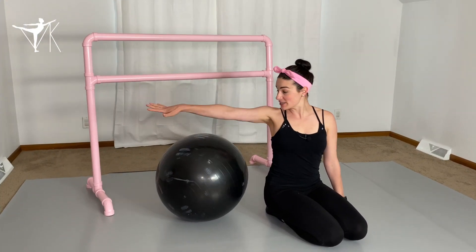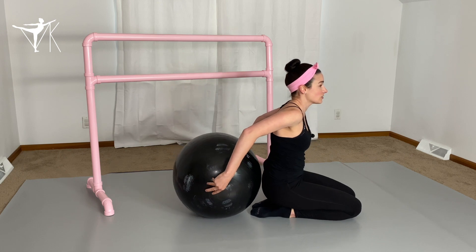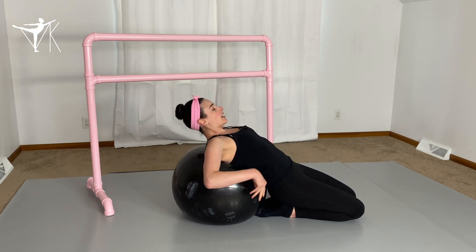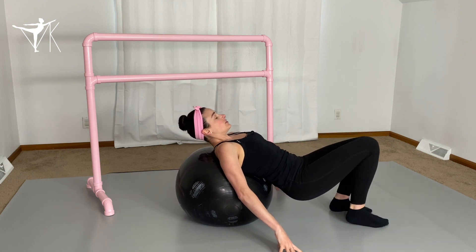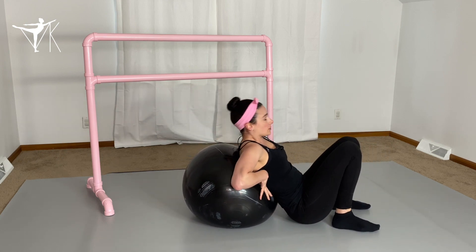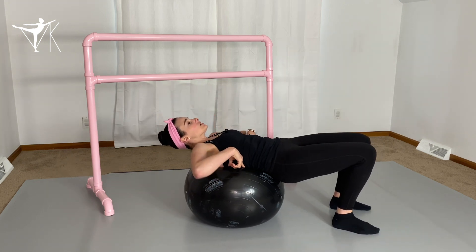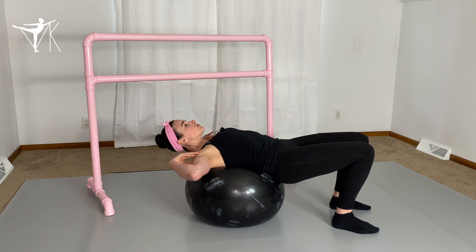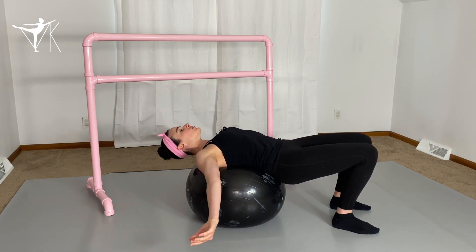First stretch: we're going to grab a stability ball or anything you can lie over. We're going to lie back on the stability ball, get your legs out in front of you, and bring the ball down a little lower. You want the ball to be a little bit below your shoulders so you can roll your shoulders down and back, extend the neck and open up.